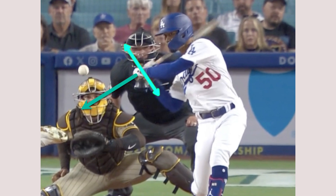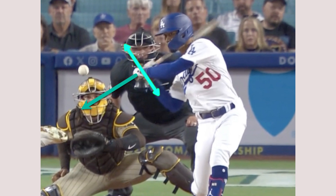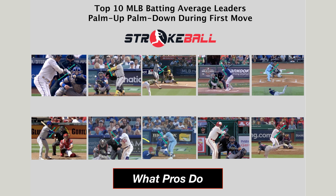Mookie Betts is going to get that sweet spot to its lowest point early on. As a matter of fact, all the players we analyzed in the top 10 do the same thing — they start to flatten their hands early on in the swing during their first move. All 10 players start to flatten the bat at varying degrees, but they all start to get their palms up and down early in the swing.